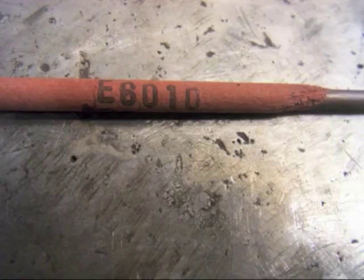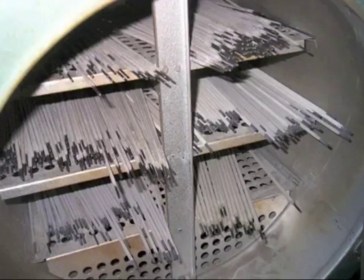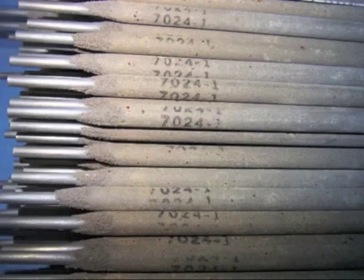We're going to start out with the 6010, then talk a little about the 6011 which is a close cousin to the 6010, then the 6013 which I don't really like very much, and we'll talk about 7018 — also called low hydrogen rods, which need to be kept in an oven — and 7024, which is also known as a drag rod.